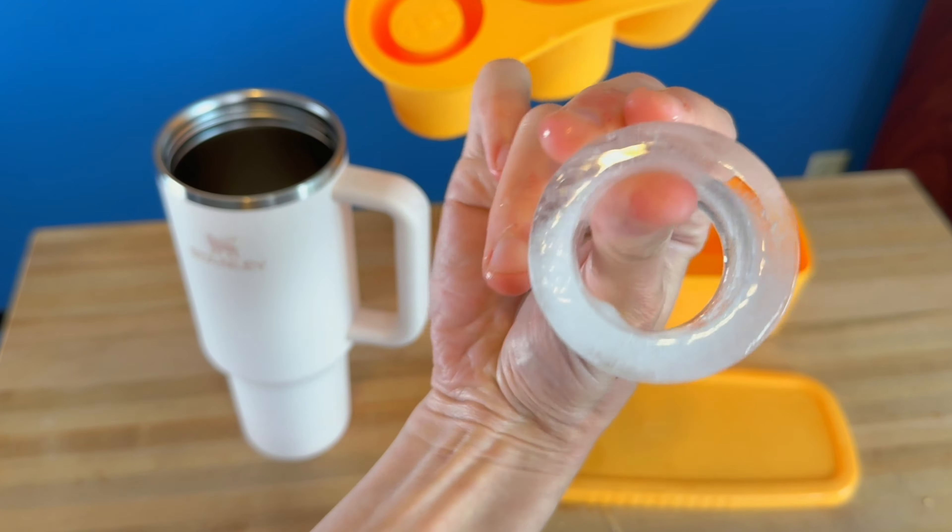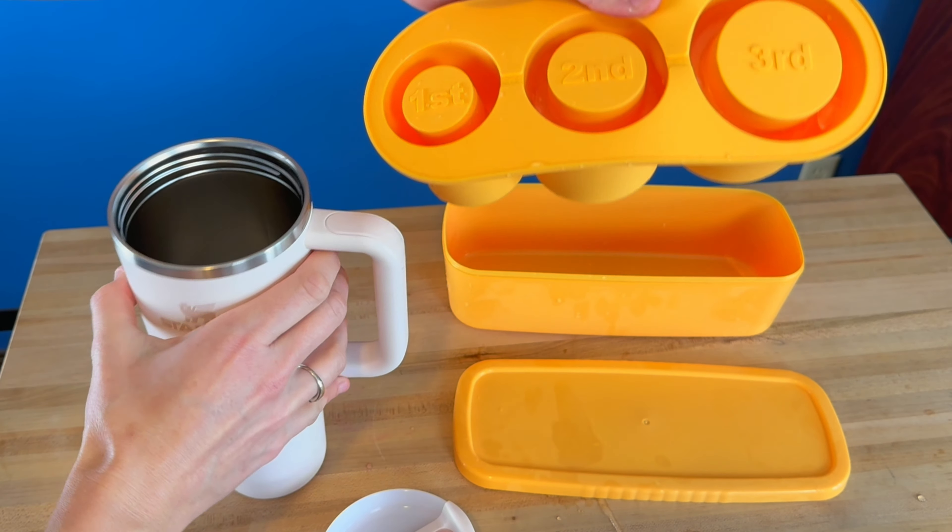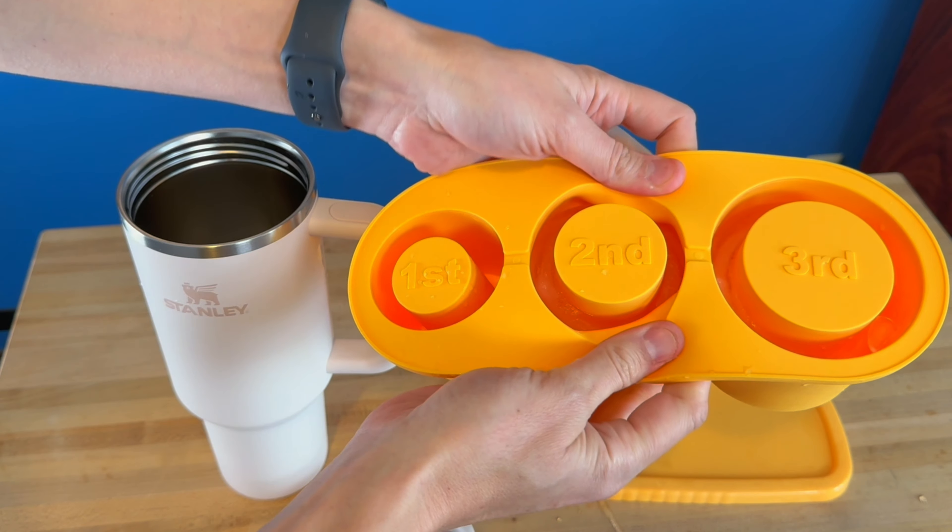So let's put this in the tumbler. Here's the ice — it is completely hollow all around the outside, and then it just sits right down inside your tumbler.